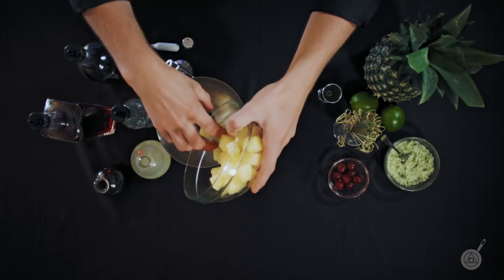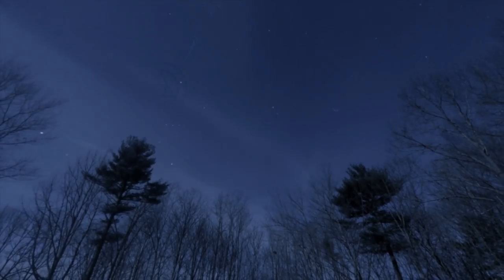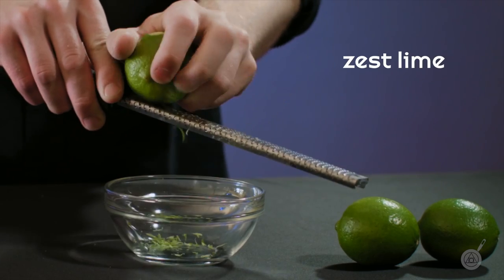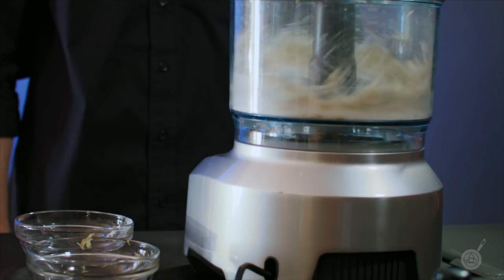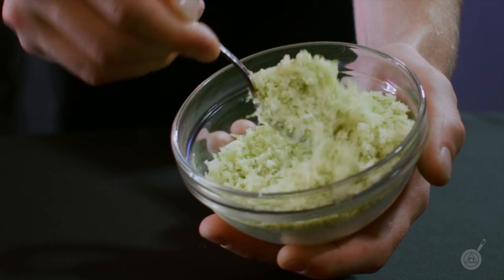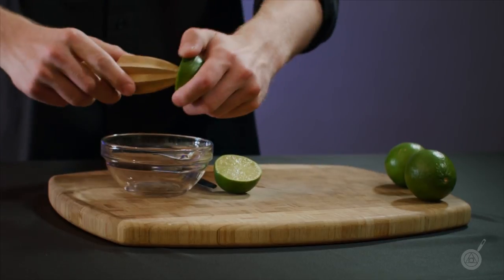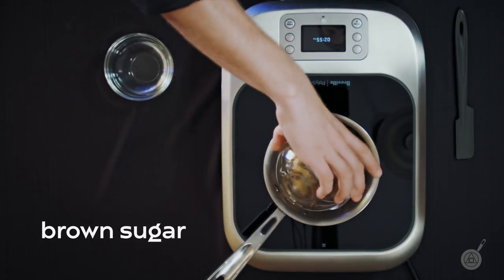We're going to substitute out pineapple juice for chunks of pineapple and infuse them with the rest of the ingredients to create a fun edible party snack. Thank you so much for joining us. Let's go.